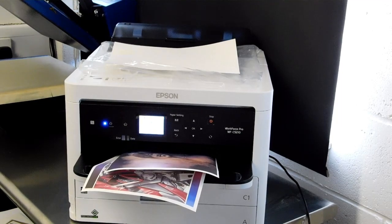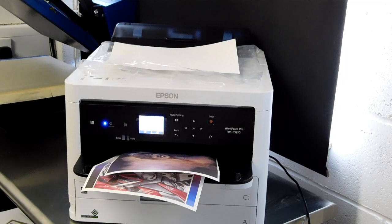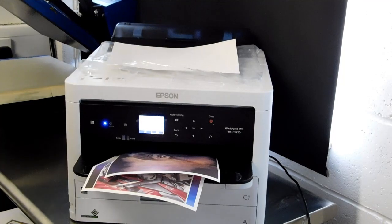I'm taping these to an aluminium sheet just so I can sublimate it. As you can see, it's quite a quick print even though we have taken off the high-speed setting.